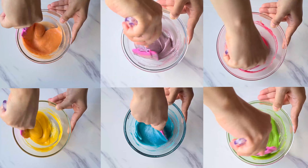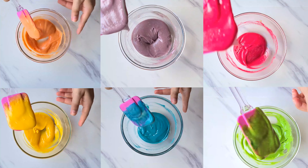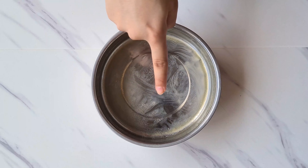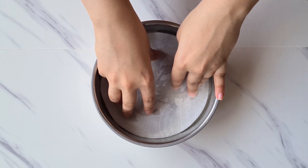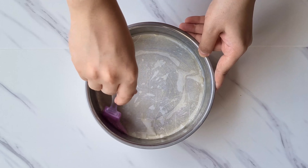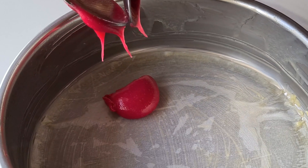We are adding 5 to 6 drops of food color into each cake batter because our batter is a yellow color. If you are using a plain vanilla cake batter, you may not need as many drops. Using a spatula, mix all the colors in well — just look at how satisfying it is, the colors have popped so well.